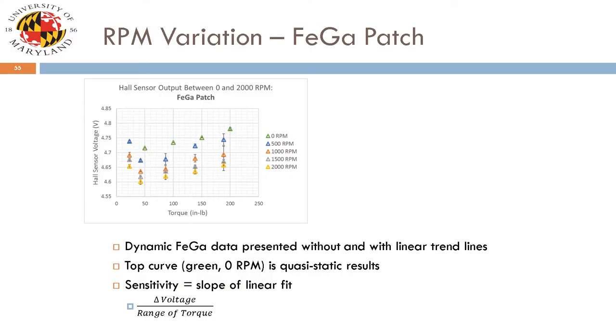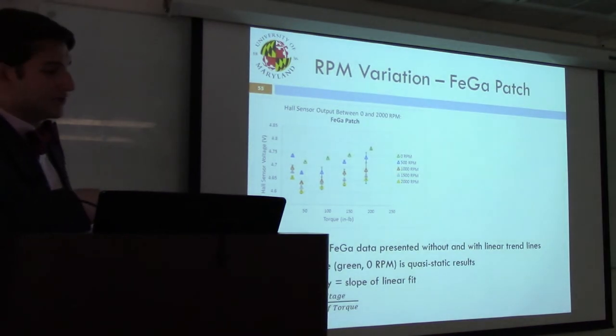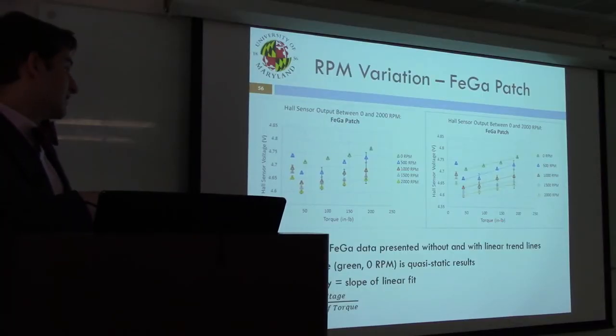Varying RPM under positive spin for each material — 500, 1000, 1500, and 2000 RPM, with quasi-static results plotted at zero — applying a linear fit to all four shows very similar sensitivities regardless of RPM for galfanol. Similarly for alfenol, linear increasing sensitivities are seen for lower RPM cases, with some irregularity at higher RPM. All four samples — galfanol top left, alfenol top right, paint bottom left, ring bottom right — are plotted together. The galfanol patch provides very similar sensitivities between quasi-static and dynamic modes over the range in excess of about 50 inch-pounds.